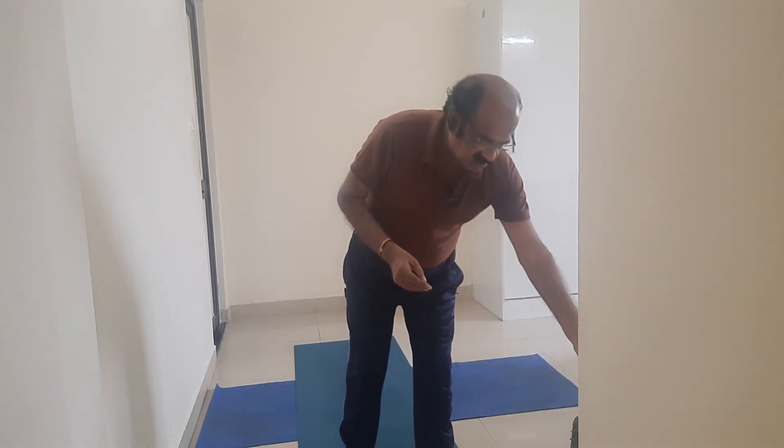Pose Type: Standing. Drishti Point: Nasa — look at the sky. Breathing Pattern: Normal. Leave the breathing pattern to the intelligent body; the body itself synchronizes the breathing.